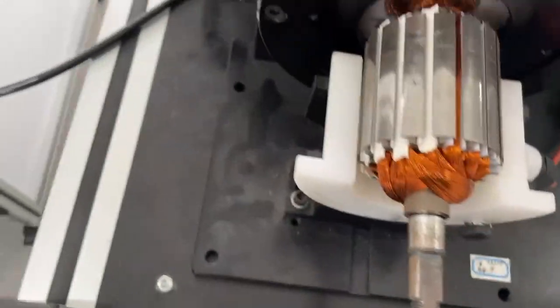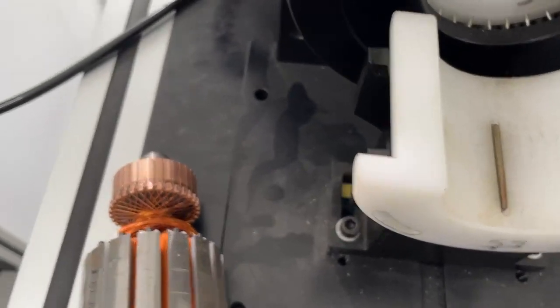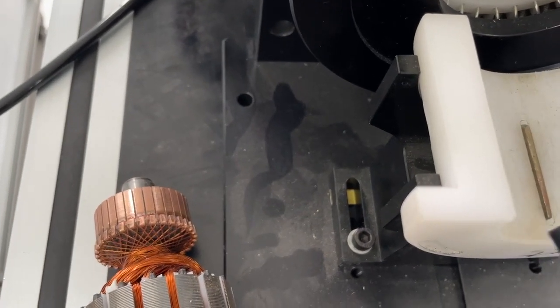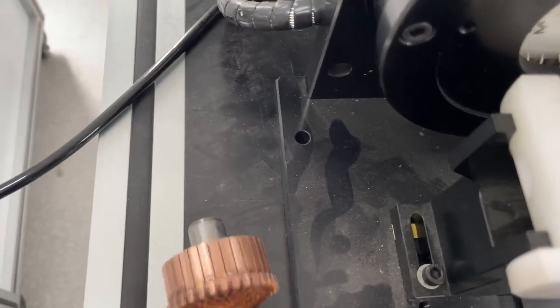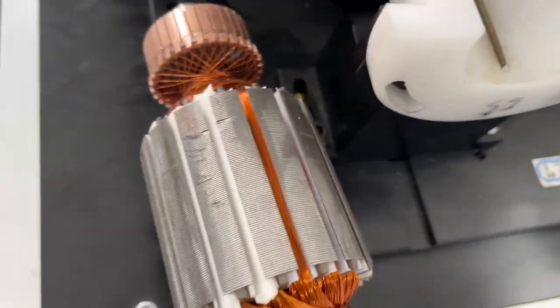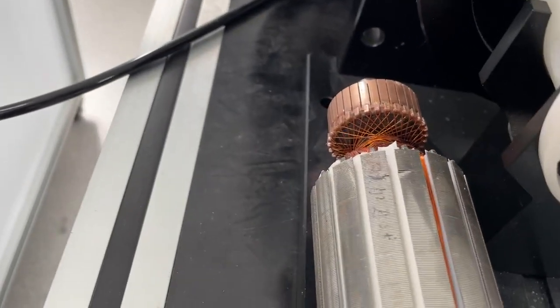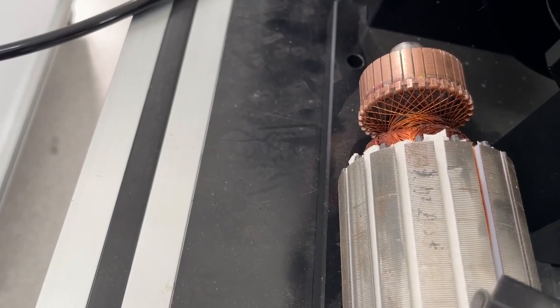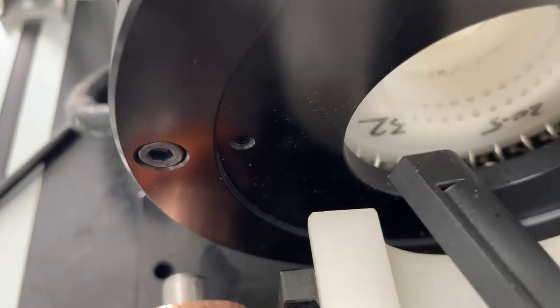Regarding the tuning, you see the tuning contains two major parts. One is the fixture to hold the empty OD. The other is the fixture to touch the commutator pin. So the fixture is related to the OD size under the commutator bus.